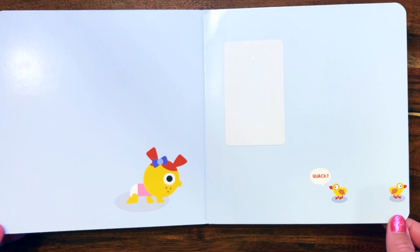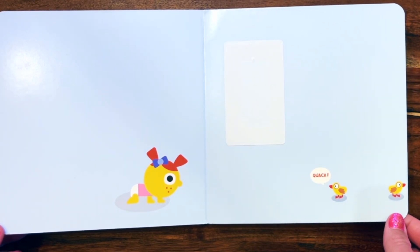I had fun reading with you today. Please share, like, and subscribe for more books.